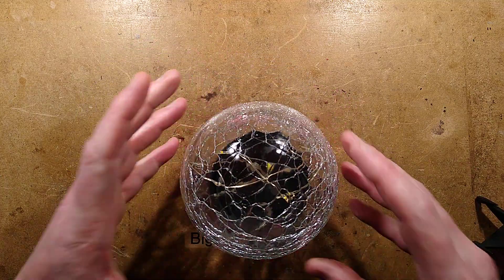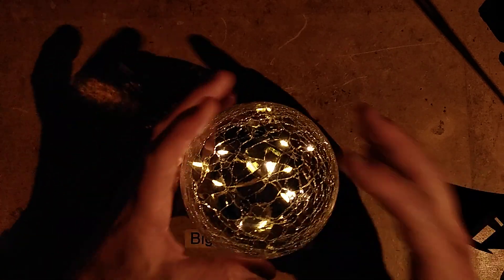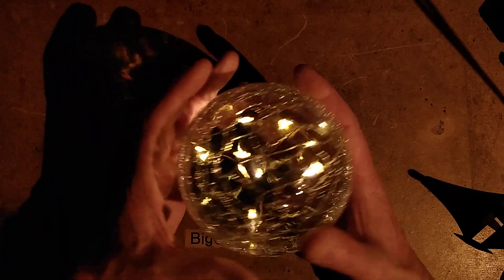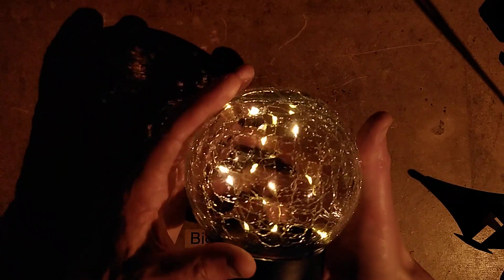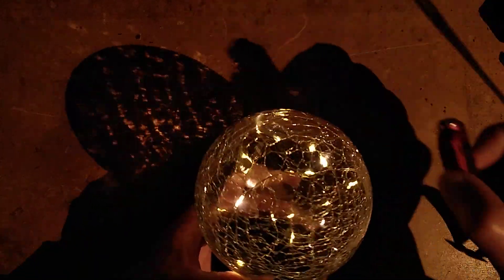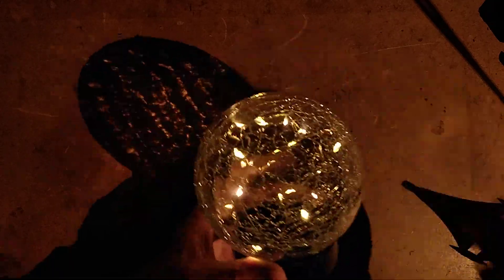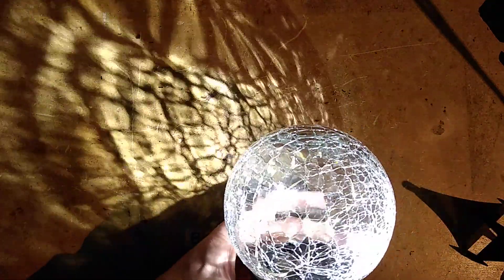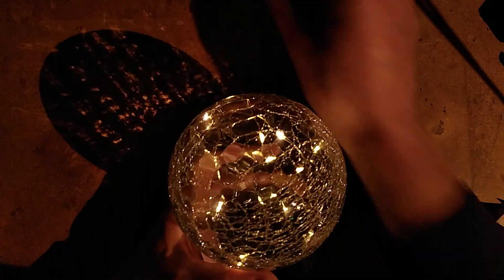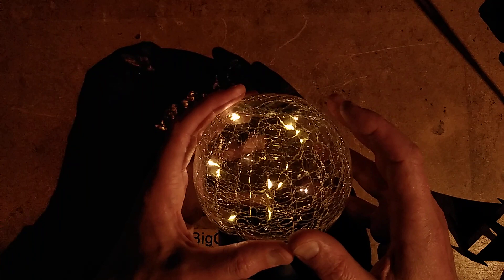Let's turn the light off and see what this looks like. It's not bad — it's not super bright but it's okay, sparkly points of light. The camera is more or less catching what it looks like. It's quite nice because if light shines through it you get that crackle projection effect.